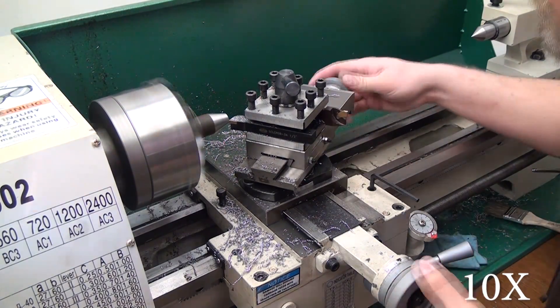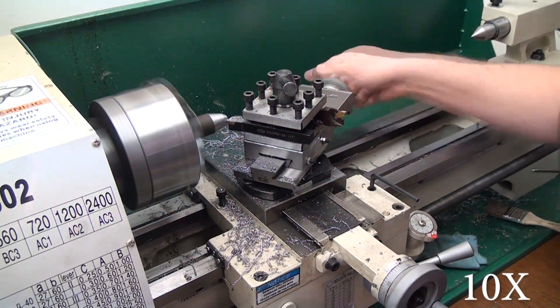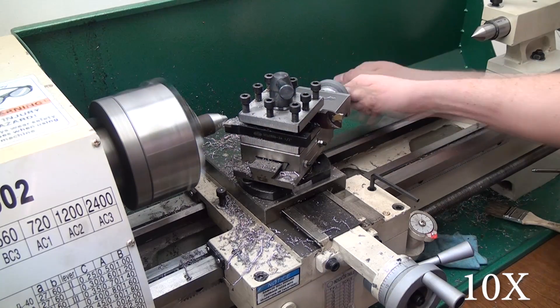Then I unlock the carriage and reposition for a 30-degree angle, and at 30 degrees I'm still taking 20 thousandths per cut on the cross slide.